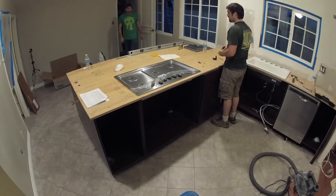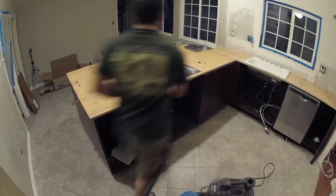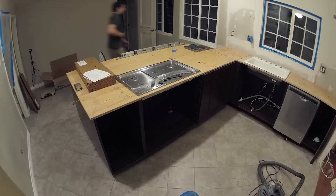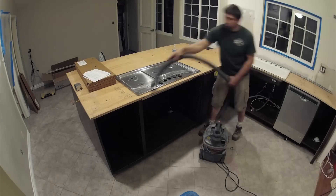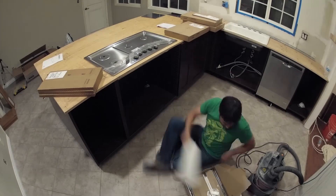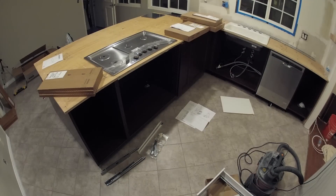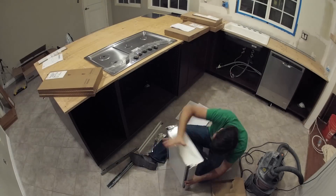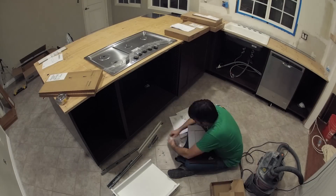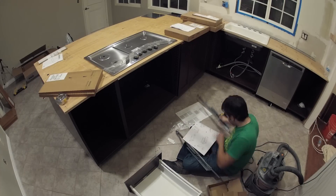At this point it's starting to get later in the evening. We're just cleaning up and getting prepared so we'll have a nice clean surface to work from the next day. At the end of the night I decided to go ahead and put together some more of these IKEA cabinets. These are all the IKEA Sektion line — their new line of cabinetry that they launched early in 2015.